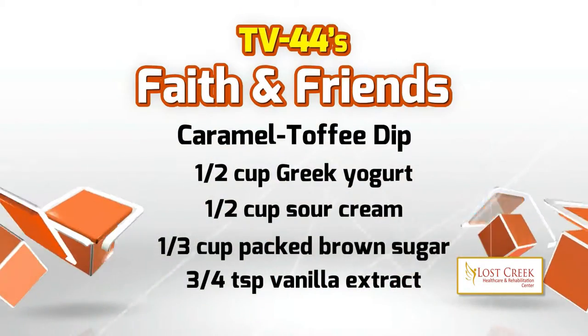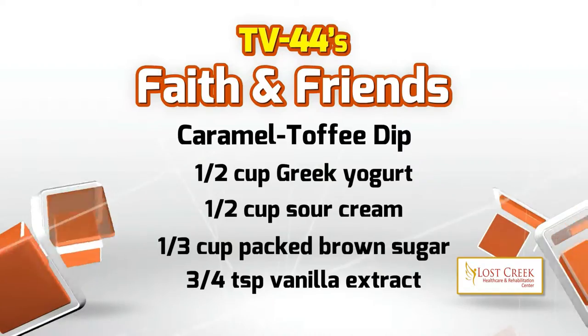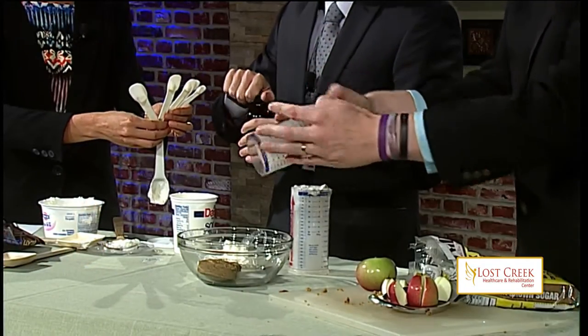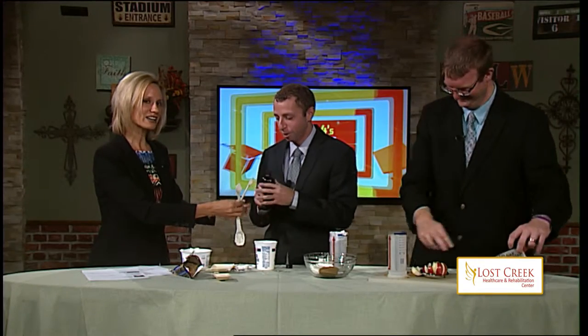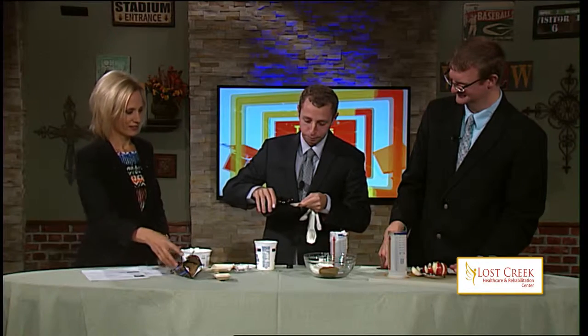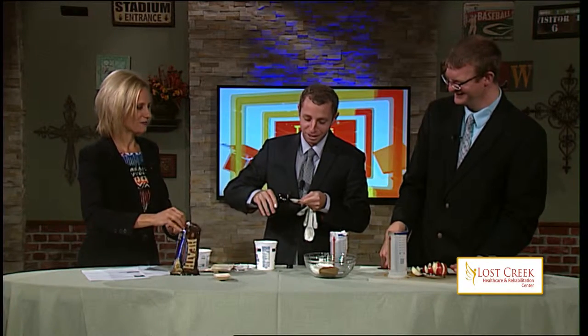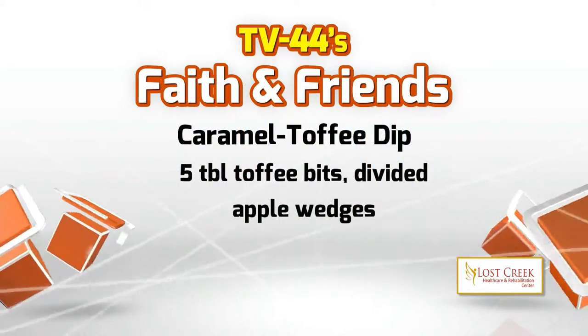Next, three-fourths teaspoon vanilla extract. There really isn't a three-quarter teaspoon measure, so you'll have to figure that one out — that's the eye test. And we have five tablespoons of toffee bits.